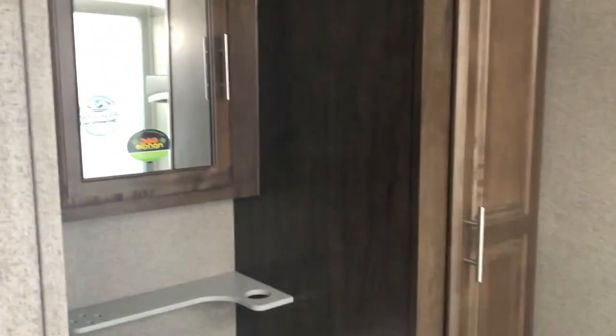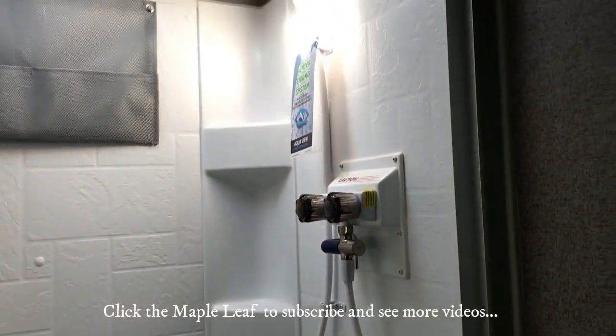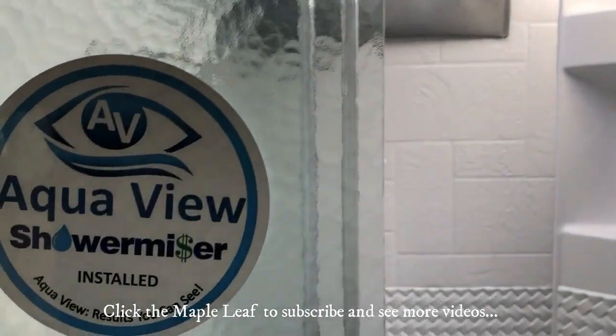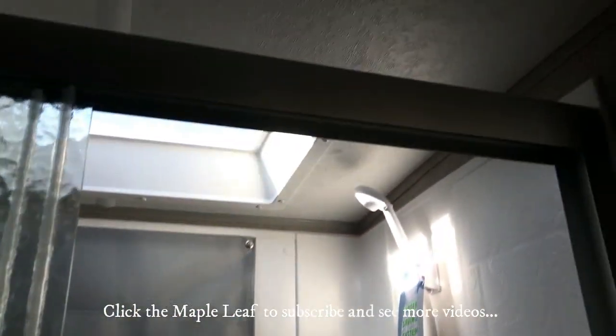The rear bathroom has a nice big shower with lots of storage. These units have a 360 Siphon — a new feature that works like a power vent for your black tank so you don't have to smell any sewage. There's also a Fantastic Fan above.